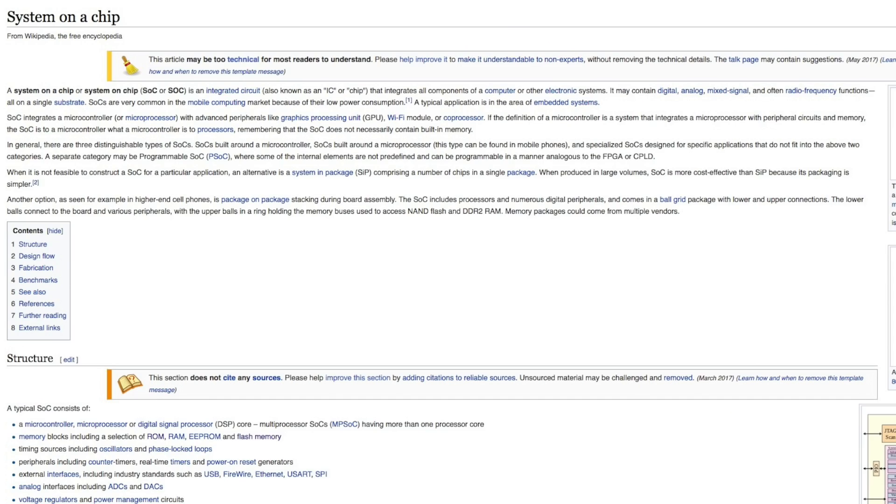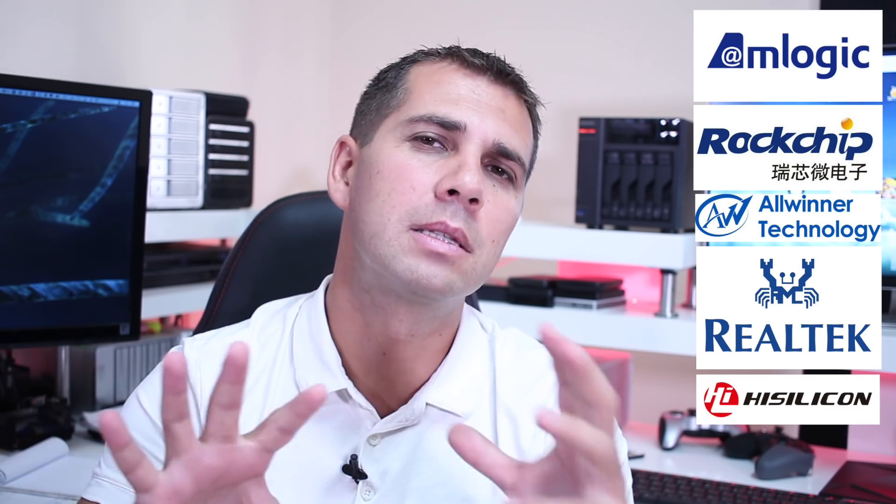One of the first things that users ask when looking for an Android TV box is: what SoC should I get? If you hear CPU, it's a SoC — a System on a Chip — which is essentially a motherboard with the CPU, RAM, and so on included. The most common names we'll find on Android TV boxes are Amlogic and Rockchip at the top, followed by Allwinner, Realtek, and less commonly iSilicon.